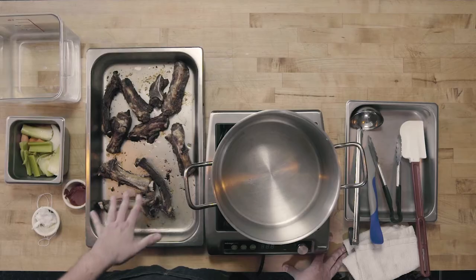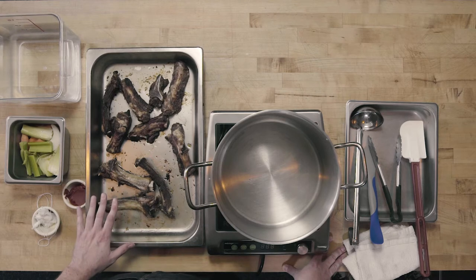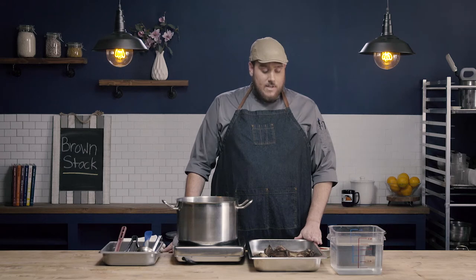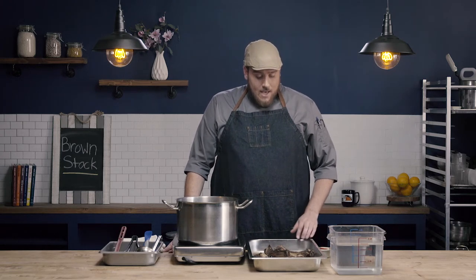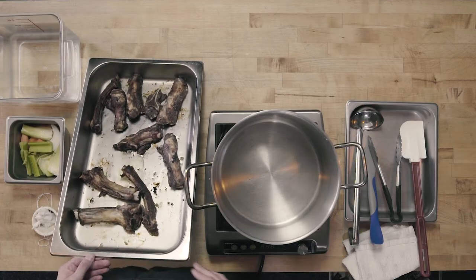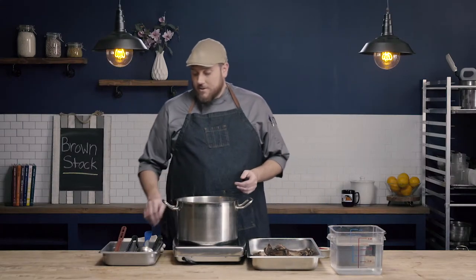You can see here that I'm starting with roasted bones. These are beef bones that I roasted in a convection oven at 400 degrees for about 30 minutes. You can see I got a really nice dark color on these bones, which is exactly what I want. That's what's going to give the brown to our brown stock.